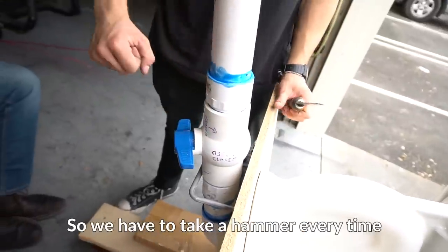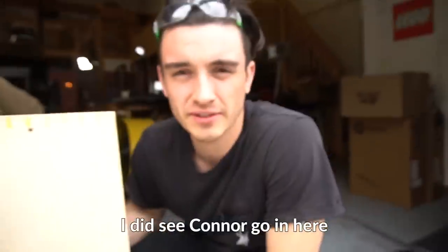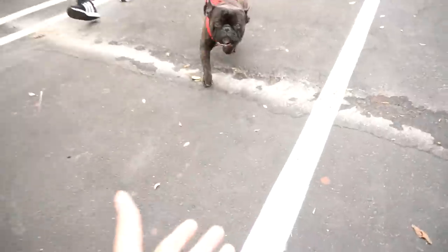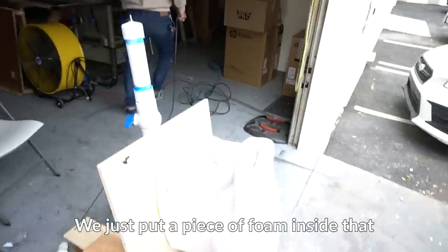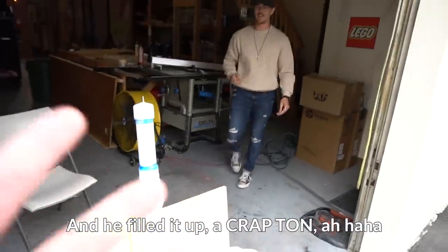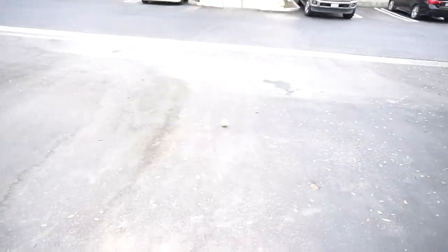The release switch is difficult, so we have to take a hammer every time to hit it. Did you poop in this thing? I did see Connor go in here for like 15 minutes when I was at lunch. So we're probably going to fill this hole — that way nothing shoots into that hole instead, because we want it to come out naturally, out this way. We just put a piece of foam inside that and filled it up a crap ton. I shoved the thing in there. It worked! Who gets to say they built a toilet cannon?